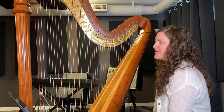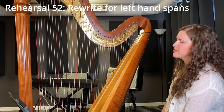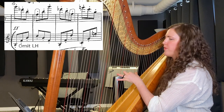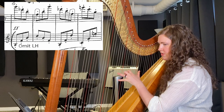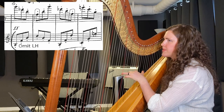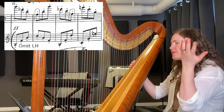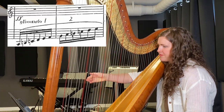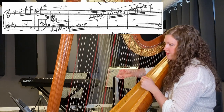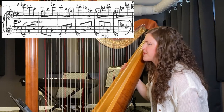We're almost done, but there's yet another rewrite at rehearsal 52, where we have this lovely left hand section. This is going fast — I don't know how this is supposedly possible. That's a big stretch under any circumstances, and not at this tempo. So yes, we drop the left hand here — there's no other solution. Again, it's loud and no one's going to hear the left hand anyway.